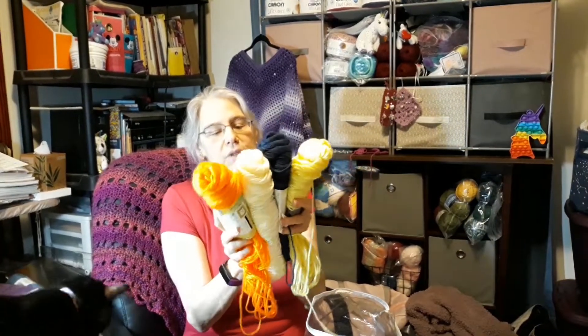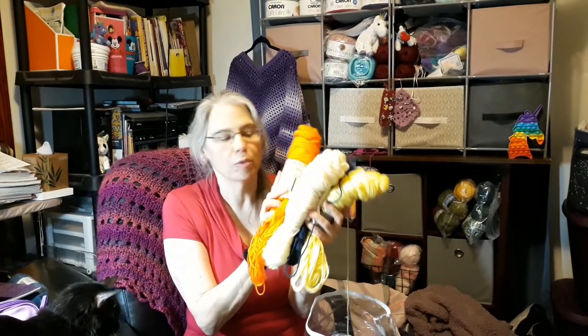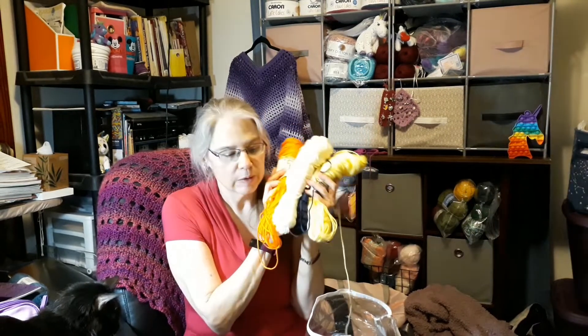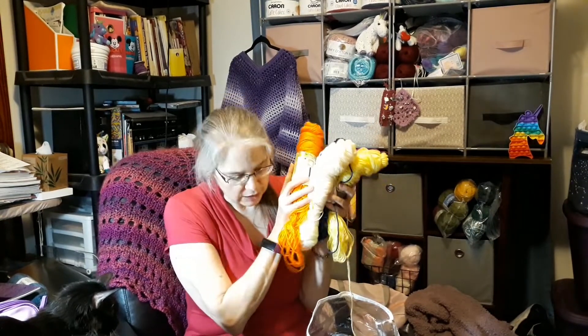The Red Heart acrylic will go in my bag for the blanket I'm working on. I'm going to make cakes out of them because they're kind of messy. This one I don't know what I'm going to do with yet — we'll have to see. The four soft ones — Simply Soft and Soft Secret — are going to go with the rest of my yarn for my soft project, which I think will probably end up being a blanket.